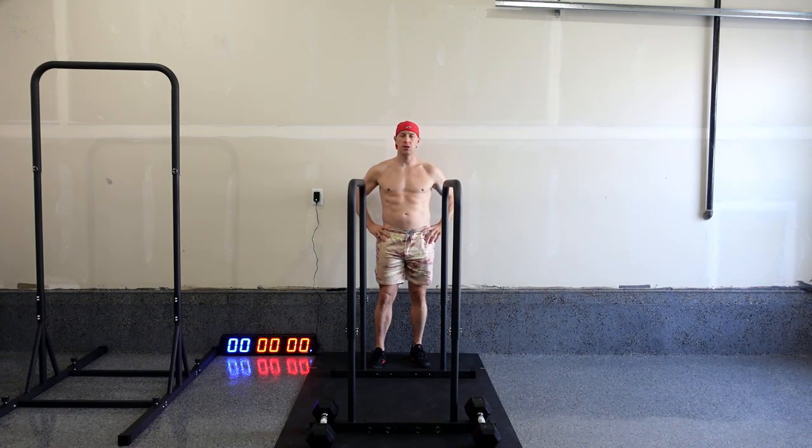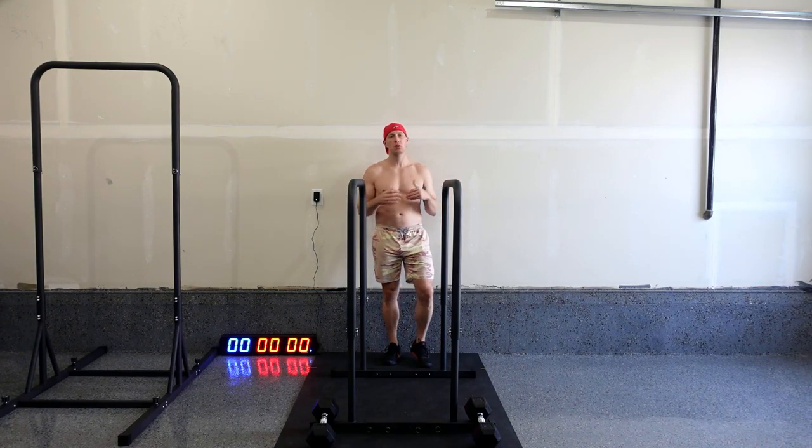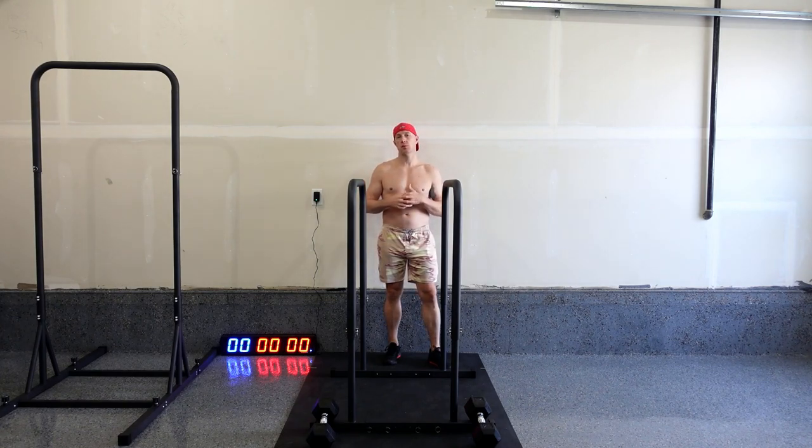Hello everybody, Joe here. Welcome to the channel. Sorry for the echo — I'm in my garage. It's only about zero degrees outside, so I've got a bit of the garage heat going on.